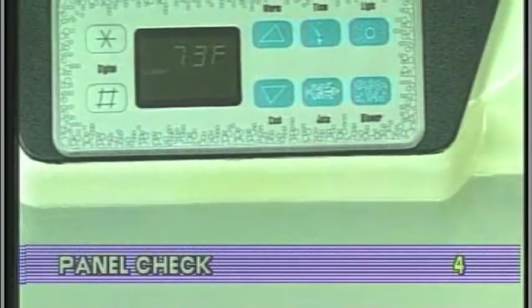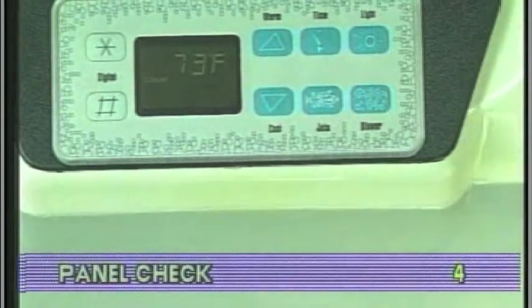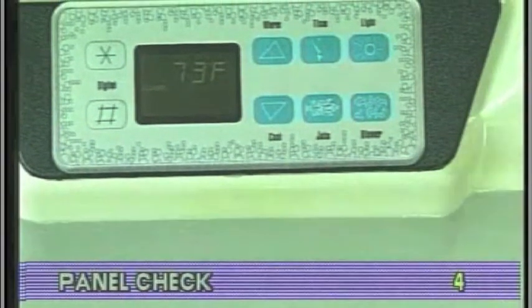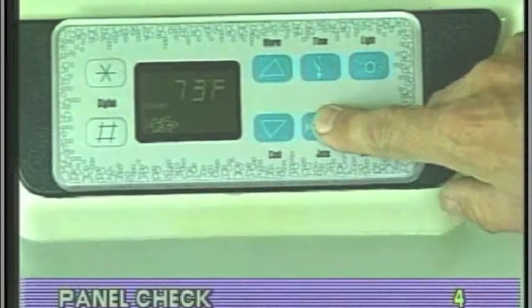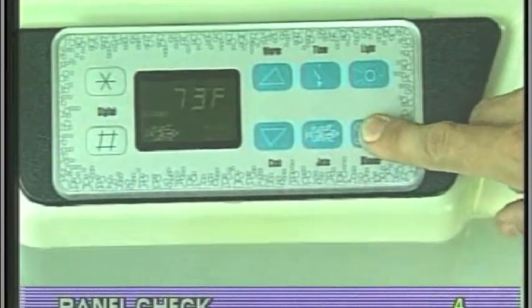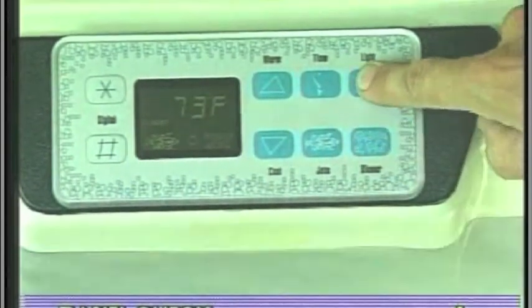If the problem is not obvious, look on the top side control panel for diagnostic messages. If no messages are seen, run through all spa functions and note any inconsistent operation.